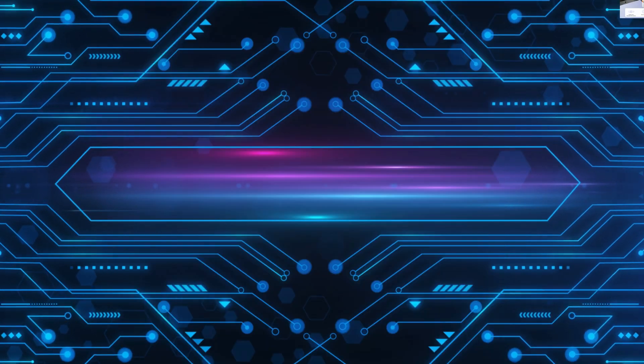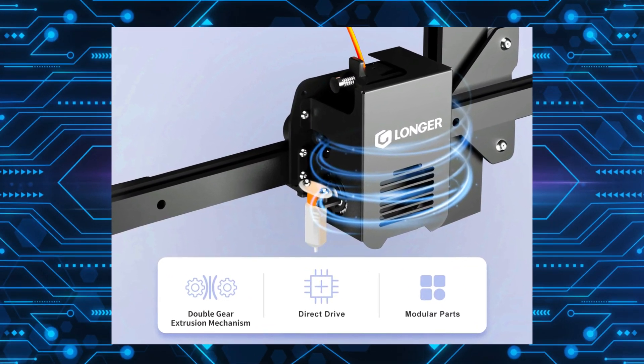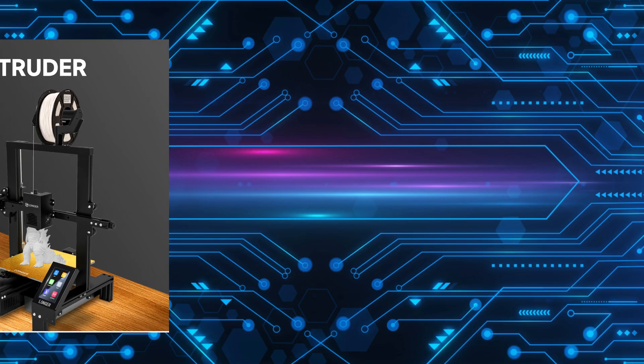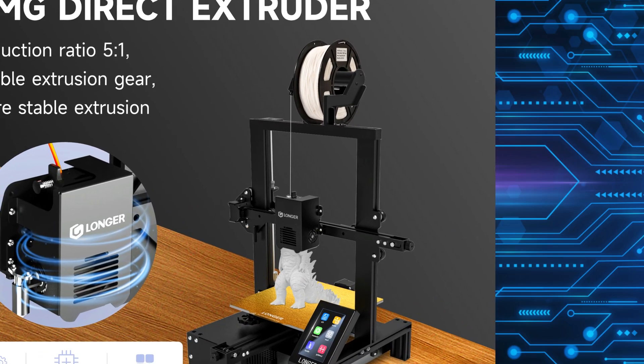One of the standout features of this printer is the BMG direct extruder, which provides excellent control over the filament's motion, extrudes reliably, tracks accurately, and requires less motor power.